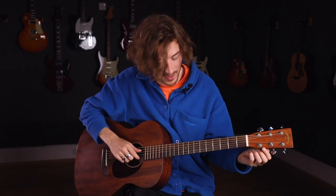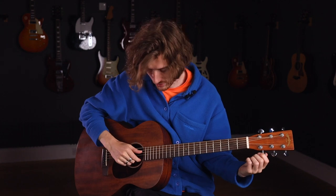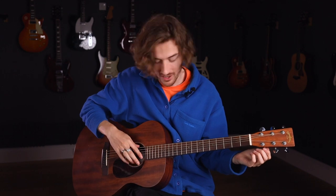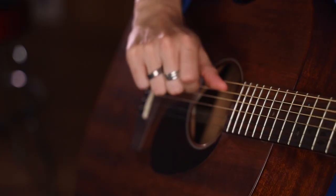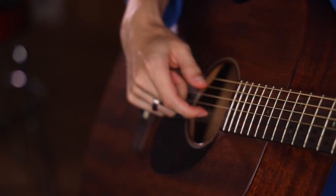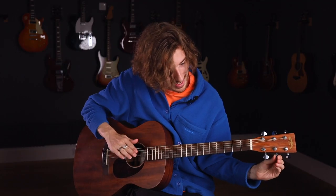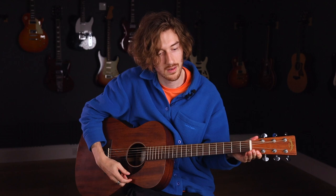We're going to use the middle D string to get that D on the high E string — it's a bit closer in pitch. So we tune that one down. Then we need to change that B string to A. Luckily we've got the A string right here, so we play the A string, then the B string, and tune that one down until we hear that octave plateau. And now if I strum all the open strings, we've got a really nice open sounding chord — a Dsus4.